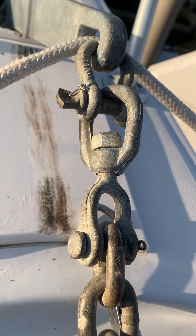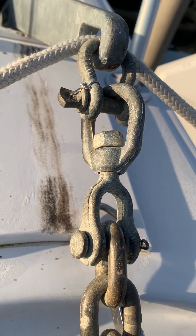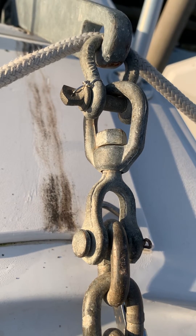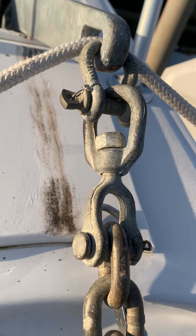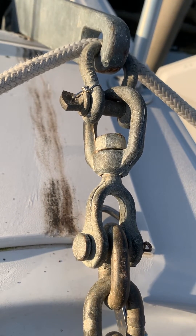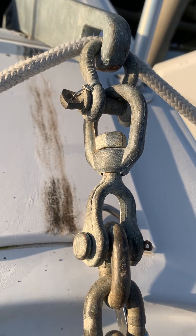Even though we've got this wonderful Rockna 25, which is a 25 kilogram, 55 pound anchor, here's the weak link. This swivel is only rated at 2,000 pounds and the shackle is also at 2,000 pounds. The 3/8 inch shackles that you'll typically see in the marine store are 2,000 pounds or 2,400 pounds — the same with the 3/8 inch shackle.